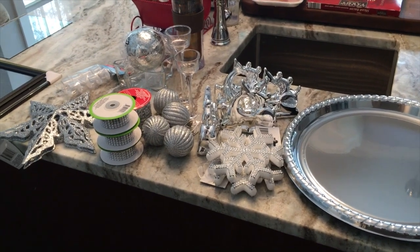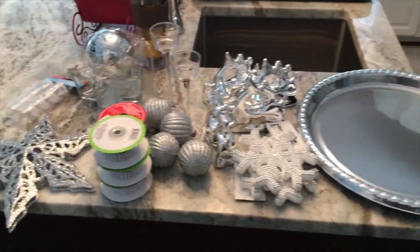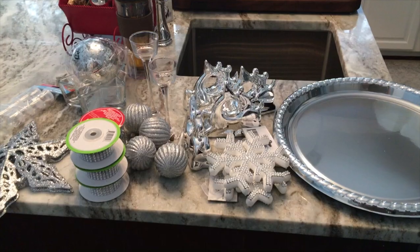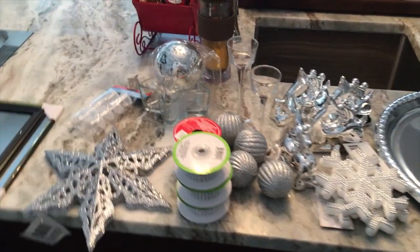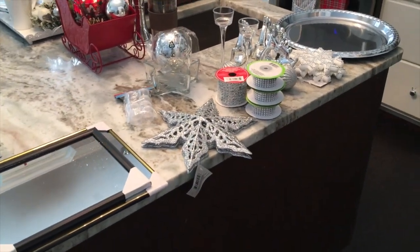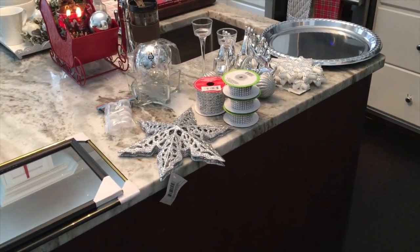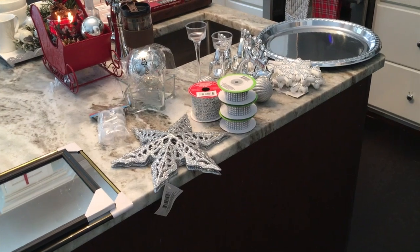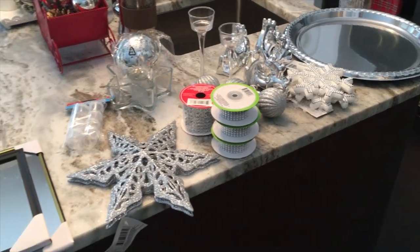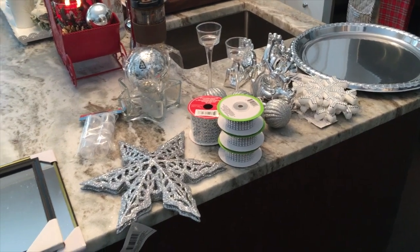Hello friends! Today I have a bunch of supplies here on my island in my kitchen. I was actually planning on using all of these supplies for a New Year's party, but I just found out we're going to have some company. We have family up from Texas coming to our house this evening and we're going to be doing appetizers and drinks, so tonight is a perfect time to throw together some stands and trays.